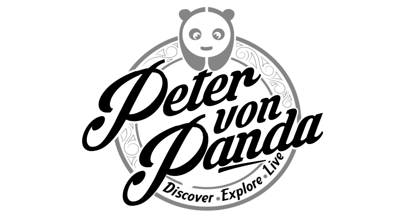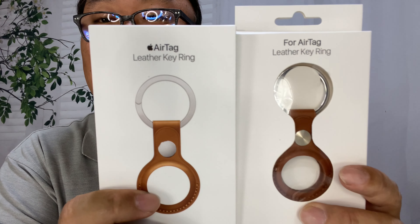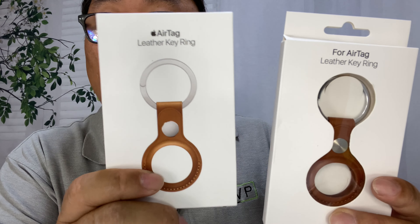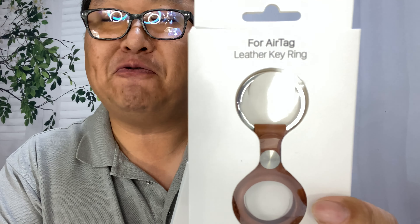Today I'm going to compare the original Apple AirTag holder to an aftermarket holder. What's happening Panda Nation, Peter von Panda here. I've got a couple of AirTag holders, so if you've picked up a set of AirTags to find your lost things, you're probably wondering: should I get the original OEM Apple AirTag key ring, or should I get an aftermarket one?